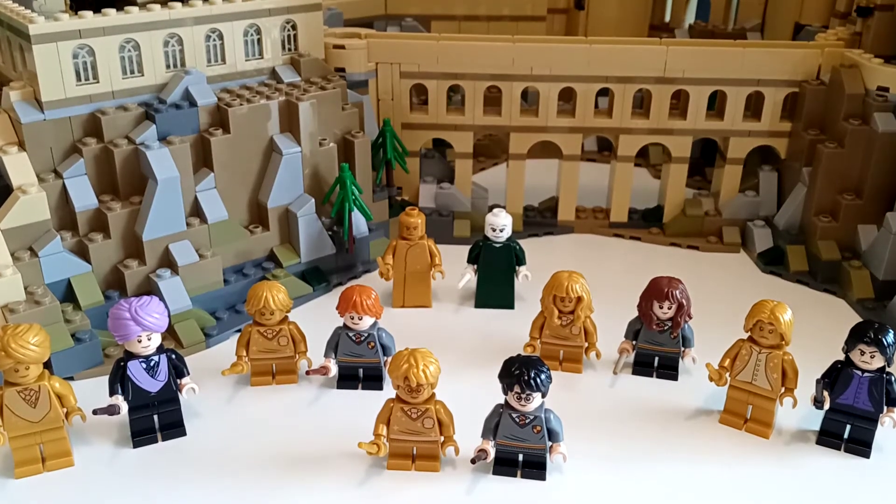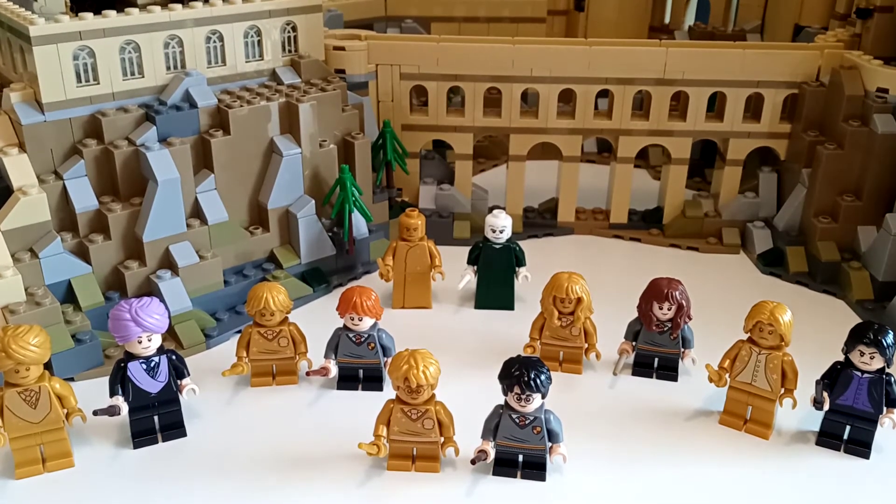Hello! In this video, we're going to be comparing the Lego Harry Potter anniversary minifigures, better known as the golden minifigures, versus their counterpart minifigures. Now you might think, why compare these? Aren't they the same, but once in gold and maybe had a few sparkles on? But no, there are actually a lot of differences. And I'm not quite sure why, but we're going to look at them. So let's dive straight in.